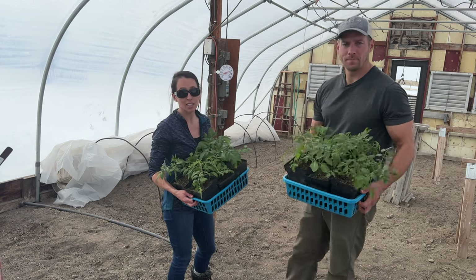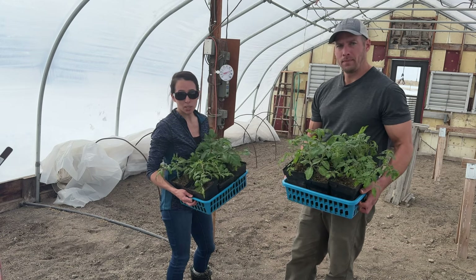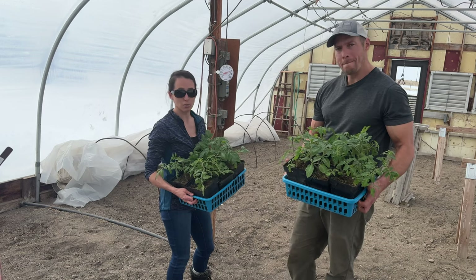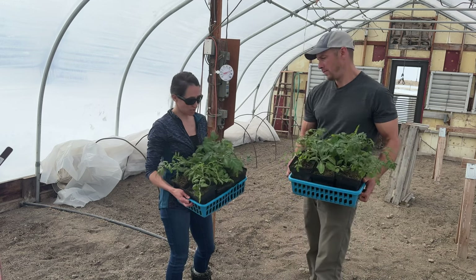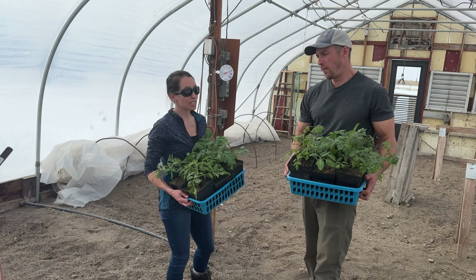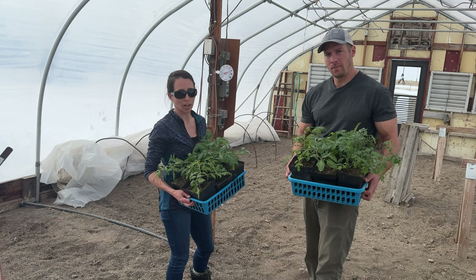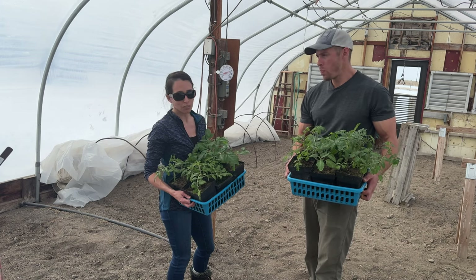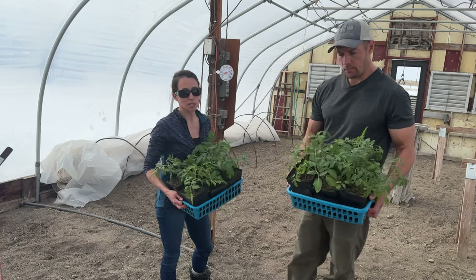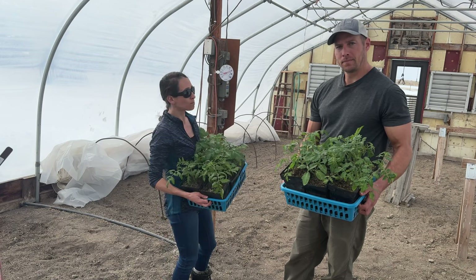We're going to first see if we can get these to grow in this greenhouse in March in Montana, not bring them in and out of the house, and not really heat all of this greenhouse — we are going to heat the little tunnel, but that's it. Our other experiment is to see if these end up producing a good amount of fruit, because they got so shocked early on, completely died back, then came back to life. You hear that tomatoes can get stunted for life if they get cold nights when they're young. So we'll see.